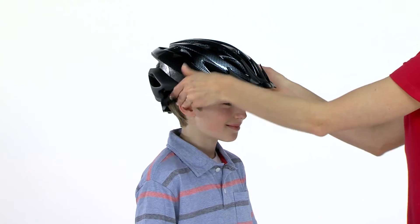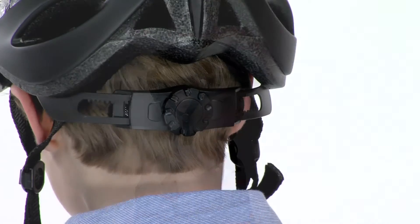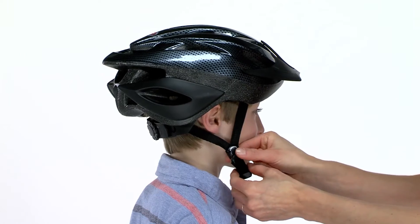To size the helmet, place it on and before adjusting it, check that it fits overall to the head size. Then turn the dial fit knob in the back until the inner band is snug to your head.